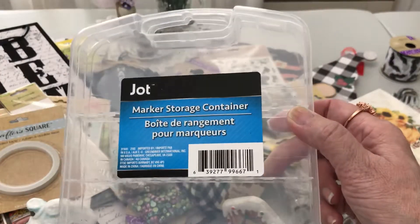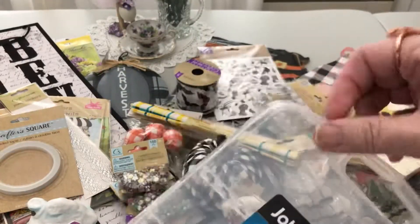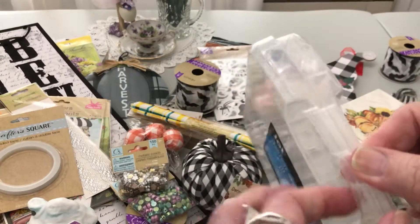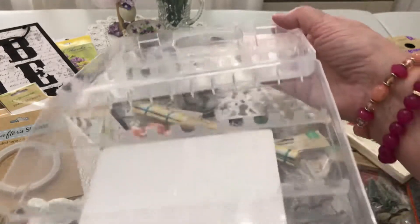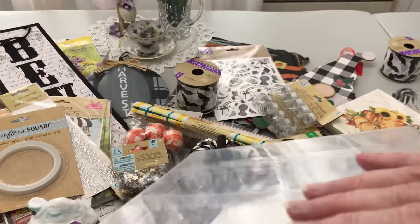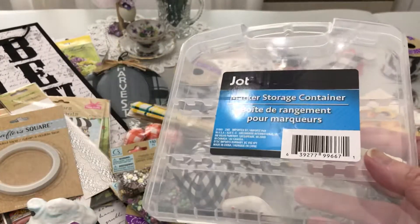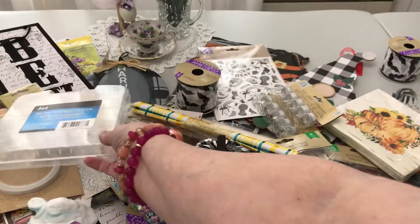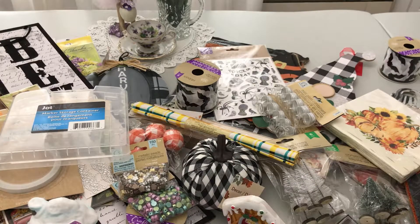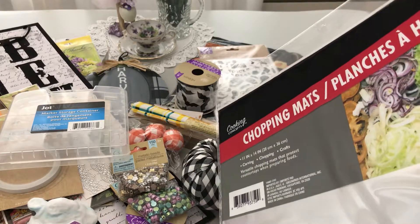I found a marker storage container — I'd never seen these before. Let me open it so you can see inside: there are slots on either side to hold your markers. They had two but I left one because I'm not sure which markers will fit for me, so I grabbed just one. Happy to find it!